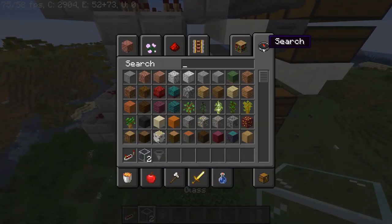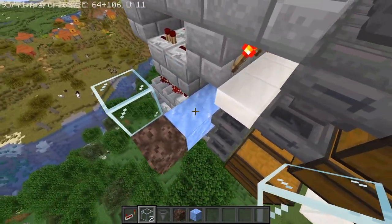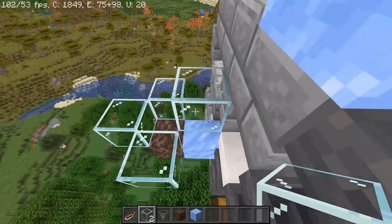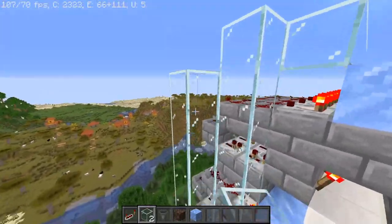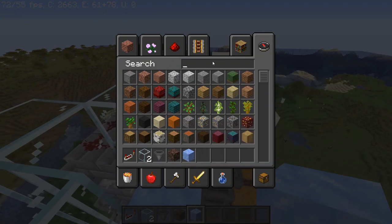So right here out at the bottom, we're going to have a water elevator that goes up. We're going to be getting a bit more packed ice and some soul sand. And with this we can create a glass tube that goes up here, and we're just going to make this water tube go all the way up to the top. And once we get to the top here, we're going to have ice connect and we're going to get some honey blocks.